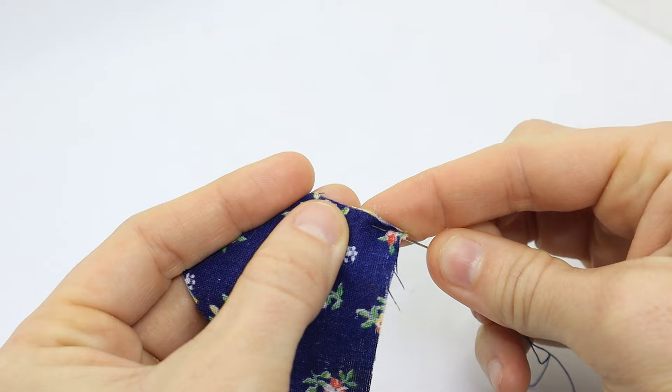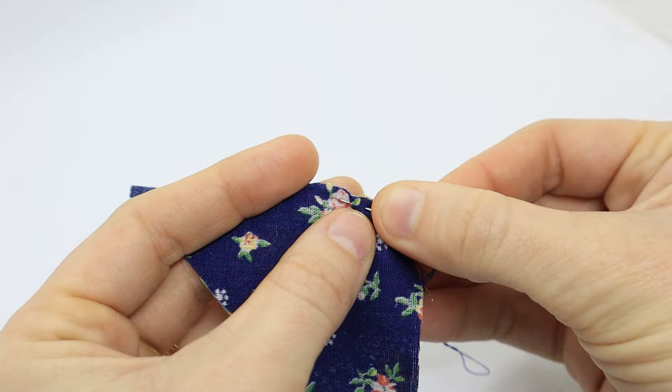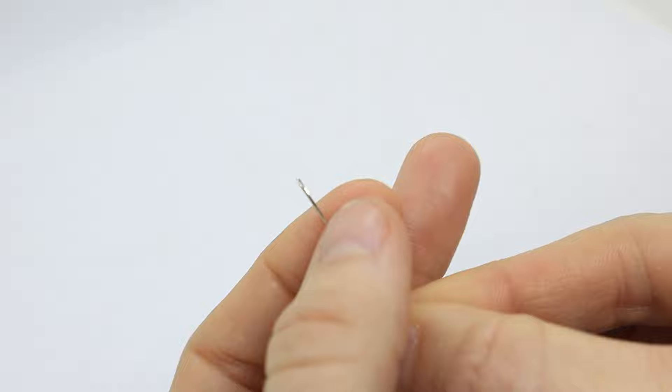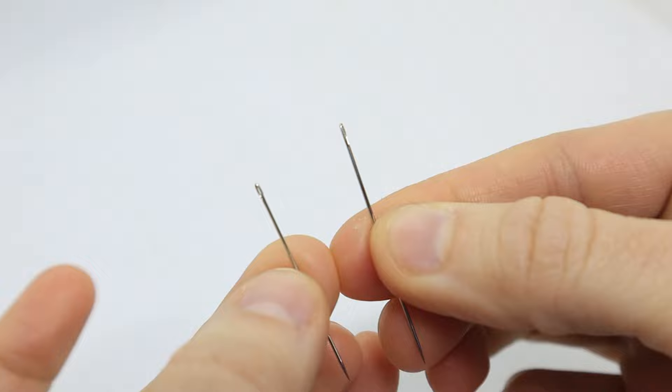The first type of needle we'll be going over is sharps and between needles. These needles are shorter in length with a small eye and a sharp end. They're generally used for hand sewing and quilting, and they're probably some of the most common ones you'll find at a sewing store or in your mom or grandmother's sewing supplies. Between needles are really short in length with a small eye and a sharp end, and they're generally used for hand quilting. Sharps are medium length with a small rounded eye, and they're generally used for hand sewing.